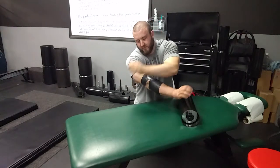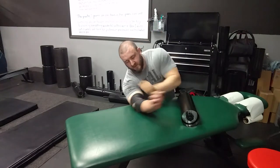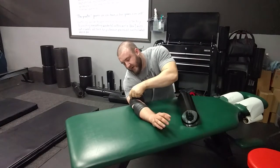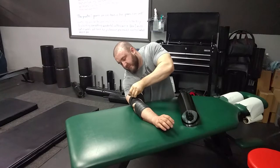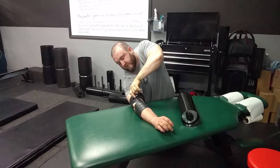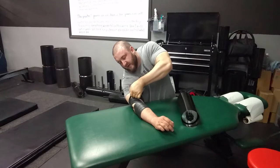Once you have 2 to 3 wraps underneath the elbow and 2 to 3 wraps above the elbow, go ahead and push the remaining part of the band underneath the previous wrap. That secures the band in place so it won't unravel.